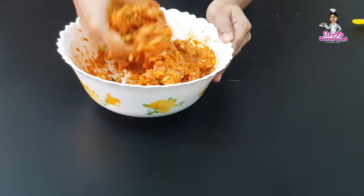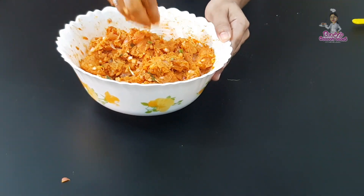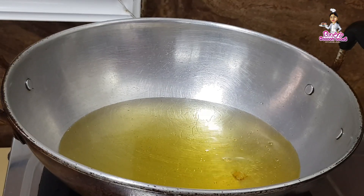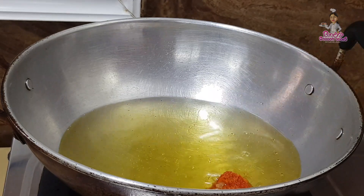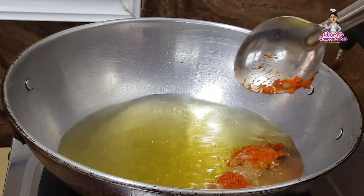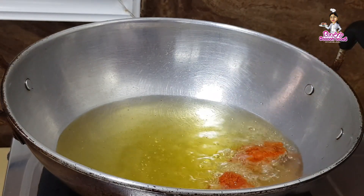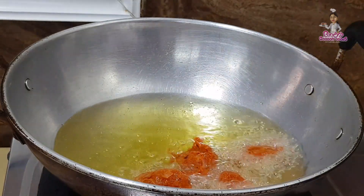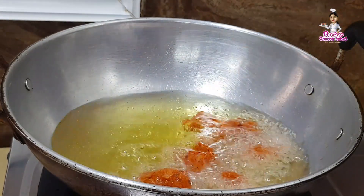Let's mix this well. Let's rest it well. If you want to fry it, I will add oil. We will deep-fry it. We add a spoon to the chicken mix.